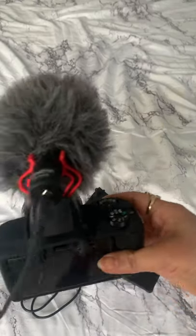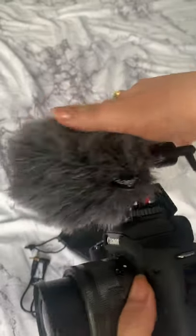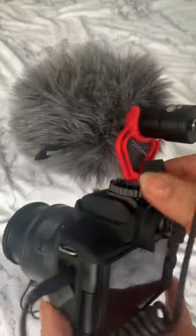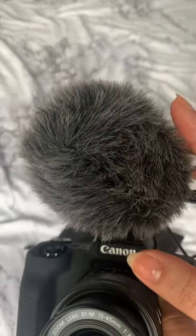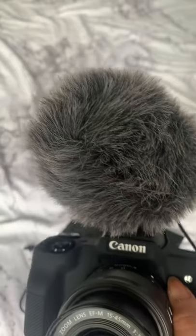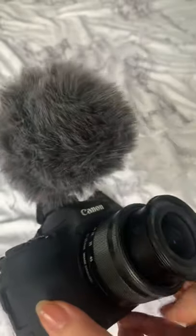This is the Boya microphone. You can see there's a windshield on it. If you have a Canon M50, you can directly attach it like that. I chose this one because the price is affordable, but the quality is comparable to Rode. So if you're thinking of buying a microphone for your camera, you can try this one.